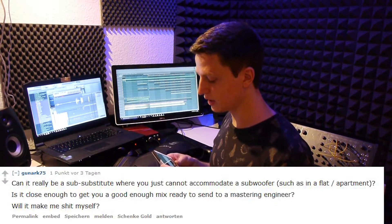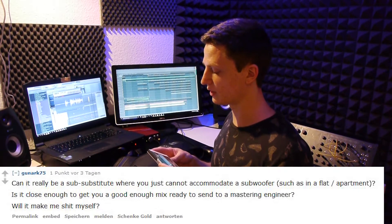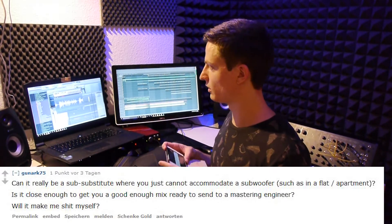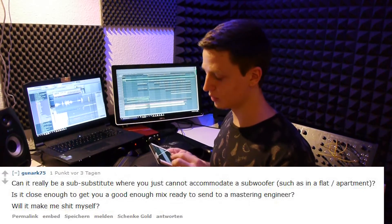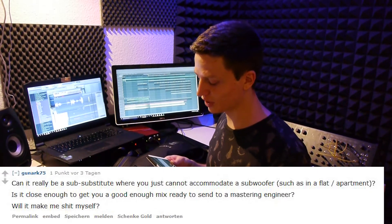Can it really substitute for a subwoofer when you just cannot accommodate one, such as in a flat or apartment? Yes, definitely — you don't have any loud volumes playing that neighbors could hear, and it gives you good mixes. And will it make me sh*t myself? Well, you'll find out once you figure out how to play the brown note.